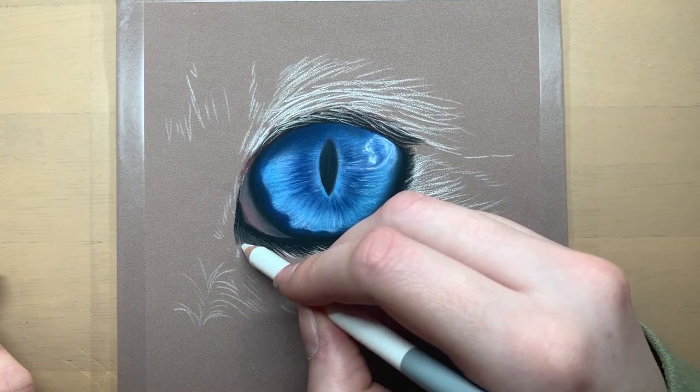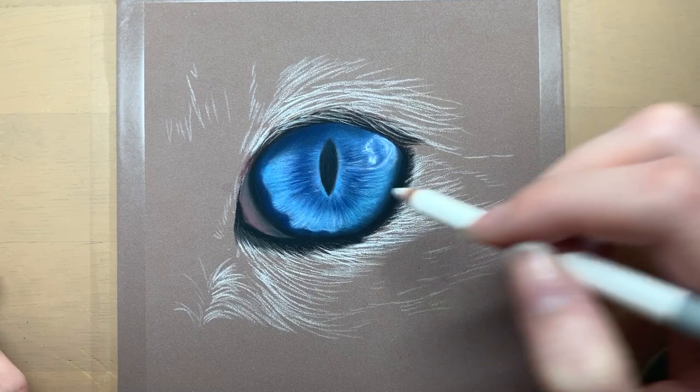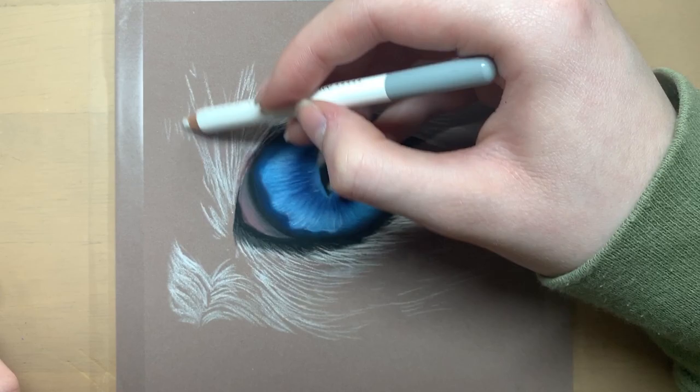It's a lot easier to get in the finer details using coloured pencils as opposed to pastels, but you could always use coloured pencils on top of the pastels to add the final details. I haven't done that in this eye study but it's definitely an option that you could try out.